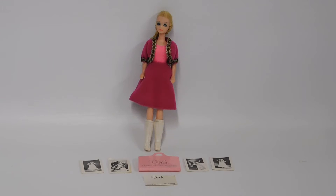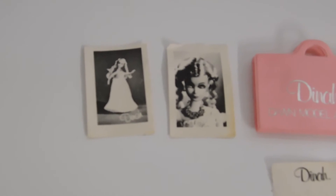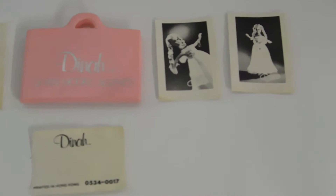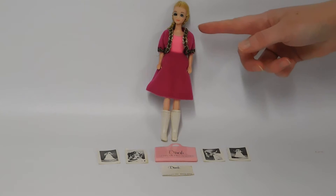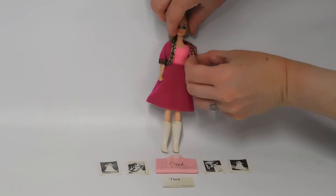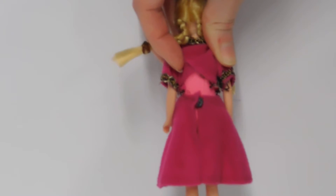This is Dinah, one of the dolls from the Dawn modeling agency. Dinah came with her own little pink portfolio, and as you can see there are still four of her little photos still included. Dinah is not wearing her original outfit — her original outfit was called Pajama Drama, which was not in this collection. But she is wearing what I believe is probably a knockoff outfit, as its closures are metal snaps, which I don't often see on the Dawn outfits.